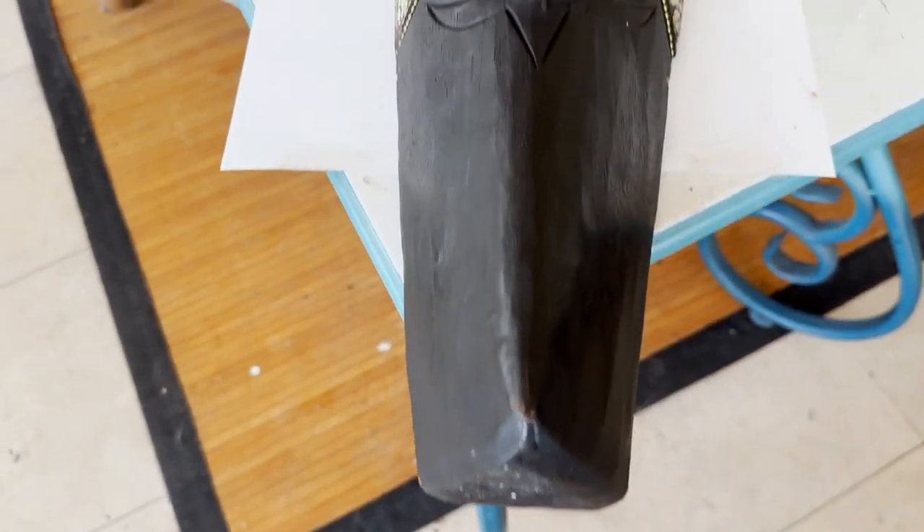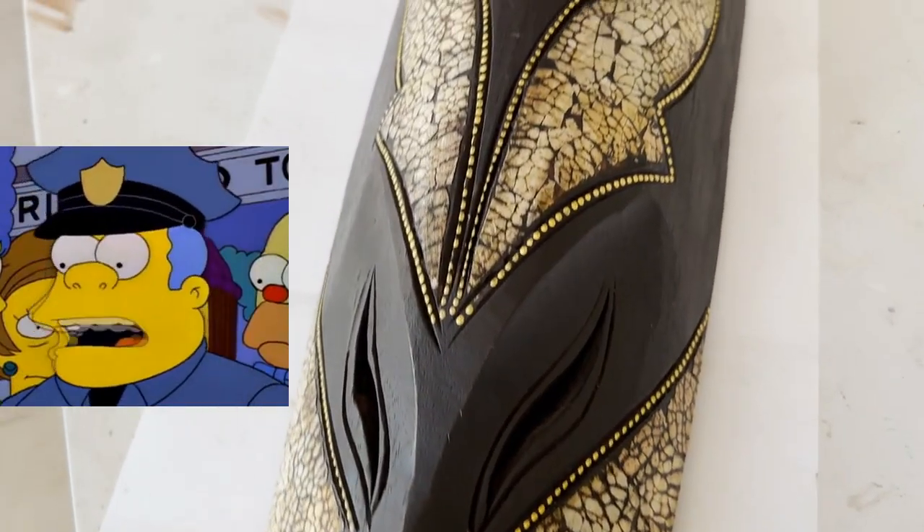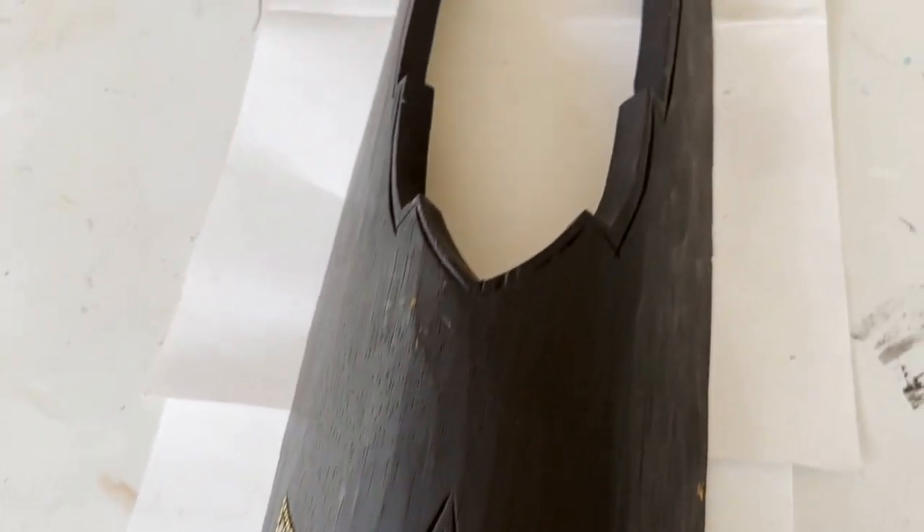Hey, it's Margie with the Asking Spot. This go around I have been asked to give a little conservation and restoration work. It's a mask — yep, this is the piece.